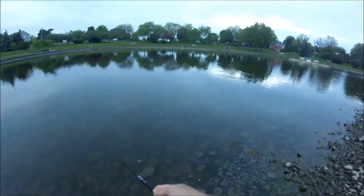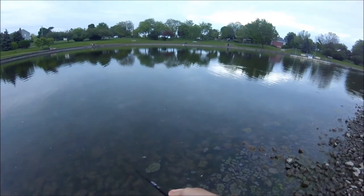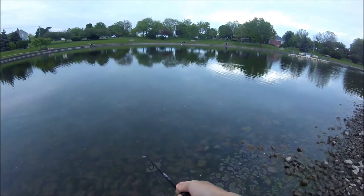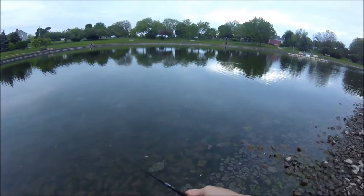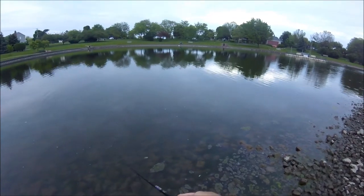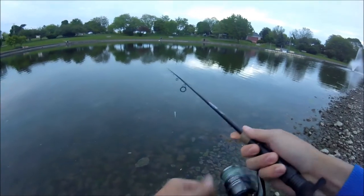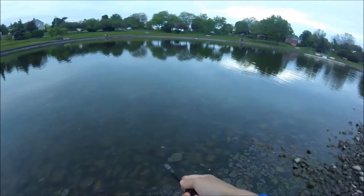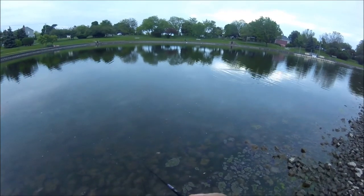All I did was I just took my drop shot rig, took off the weight — just pulled it right off — and then hooked the white grub straight onto the hook, like as if it was a drop shot. But just that leader line is still on there.